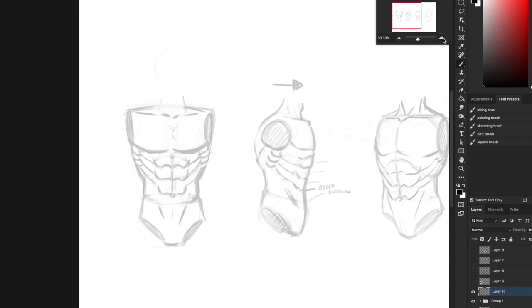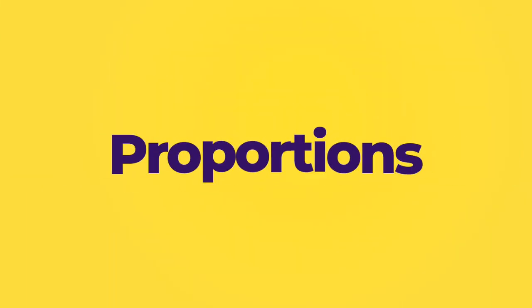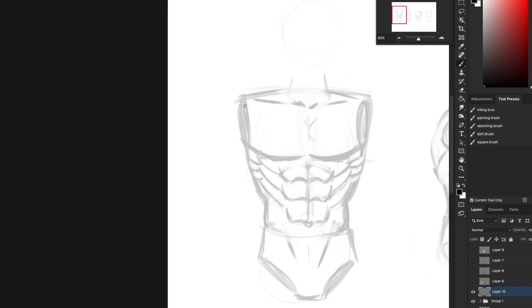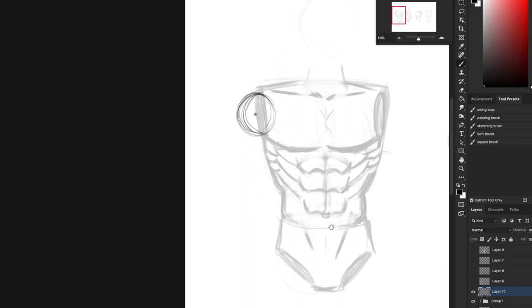Let's talk about proportions. Proportions are how to draw things the right size so that they do not look weird. So for arm proportions — this is the arm socket here. I'm sketching right into the socket; the arm starts in this socket. I usually put a little point in the middle of that circle.